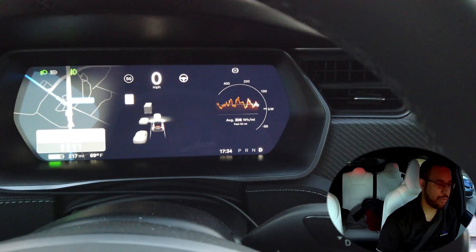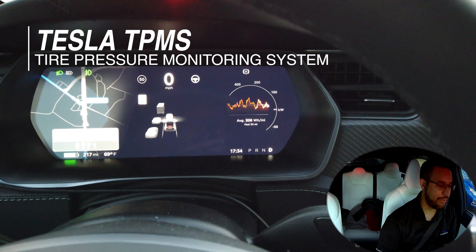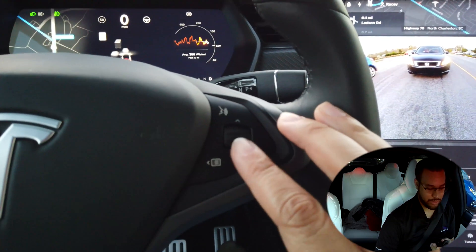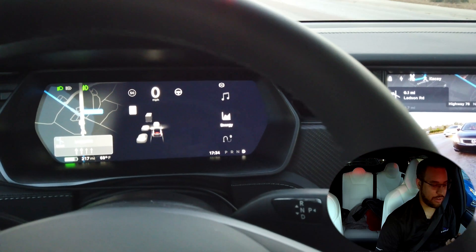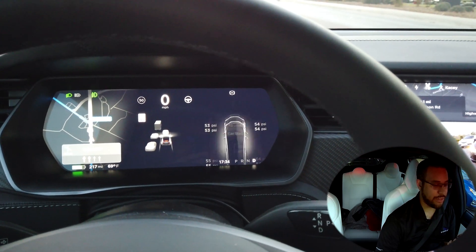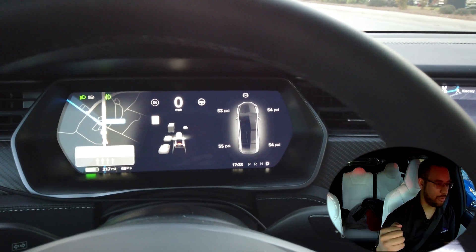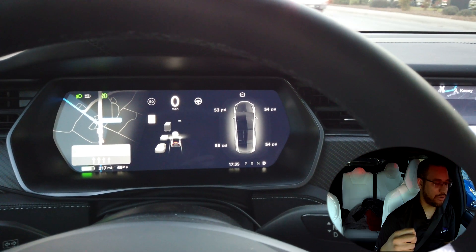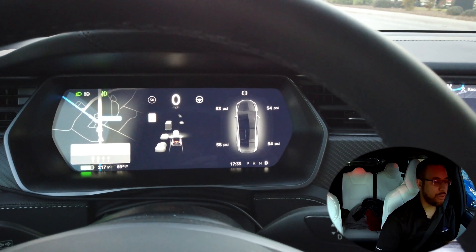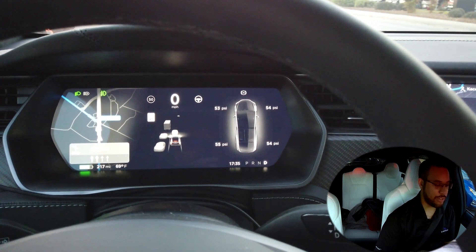All Teslas have tire pressure monitoring. All but the very oldest of Teslas have the ability to, on your display here, hold the button down, get your selection, and go to car status. If you've been driving above about 18 miles an hour for a couple hundred yards or meters, it will allow you to display your tire pressure in the units you have set on the touch screen for your localization.